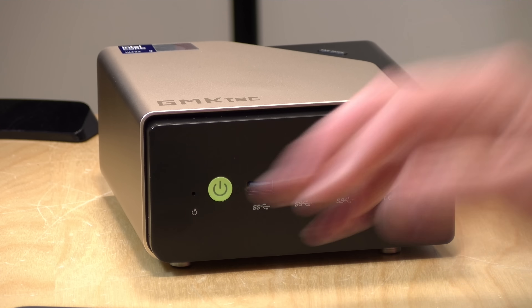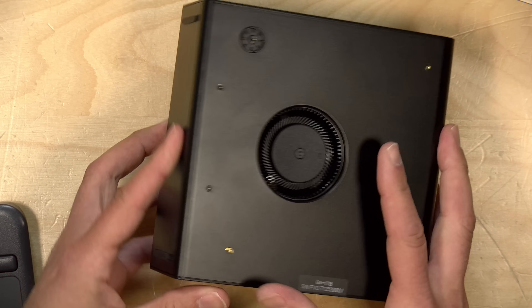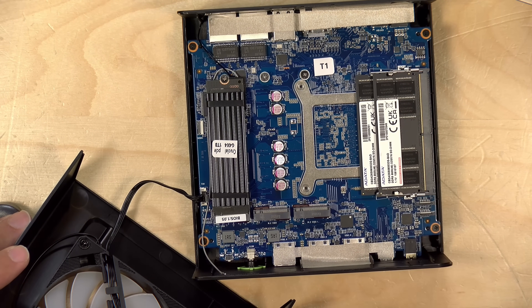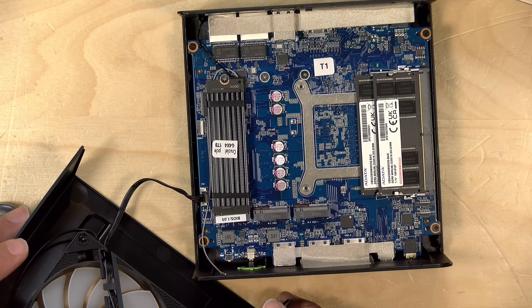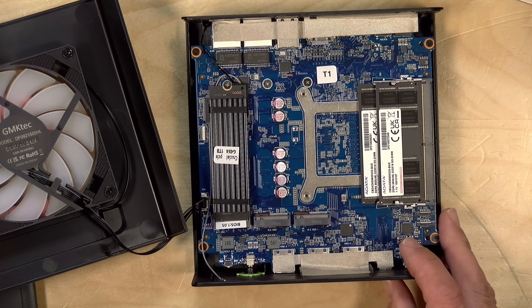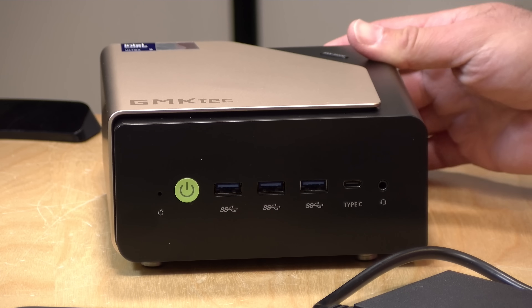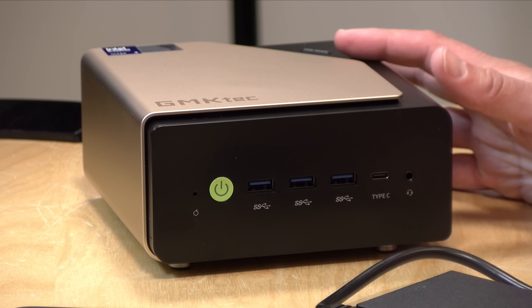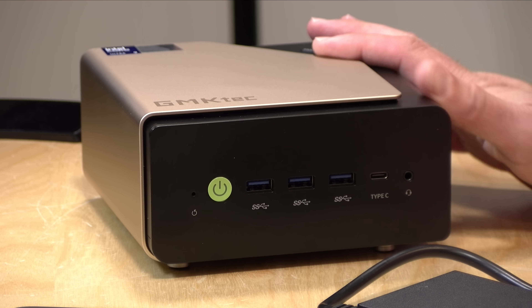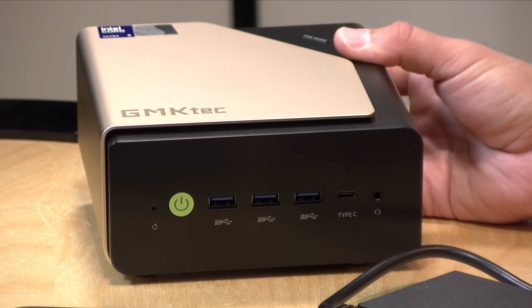Earlier I took it apart to look at upgradability. You remove the feet on the bottom, unscrew the sides, and everything lifts up, revealing a big fan. Inside you've got upgradable RAM — you can likely get this up to 128 gigs. Also of note, there are three NVMe slots, all 4x PCIe 4, so you can add more storage. The case feels a little more plasticky and hollow versus some other GMK KTEC units, which I think is a result of the cooling system needing more room for its vapor chamber. The black section is plastic, but the gold part is metal.